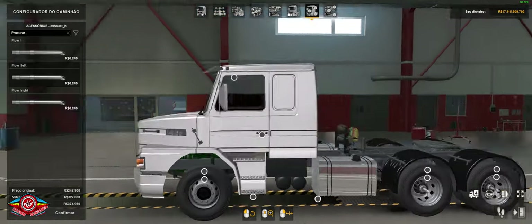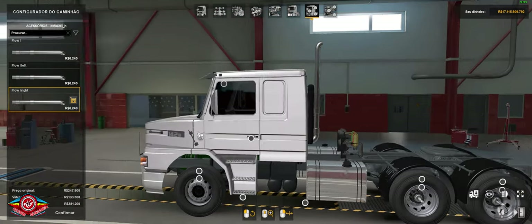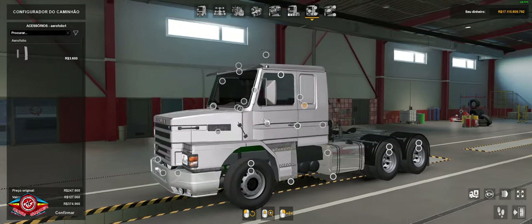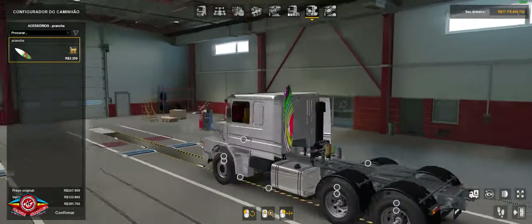In the back here, you can add the exhaust if you want at the rear — though it looks a bit off. Here you can place the spoiler, and here it has the optional running board/plank that you can put at the back.